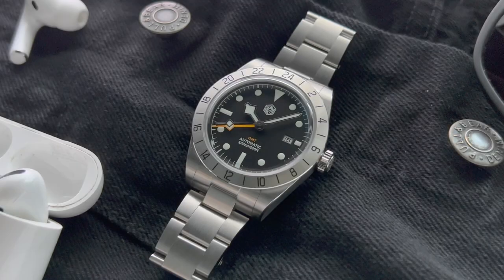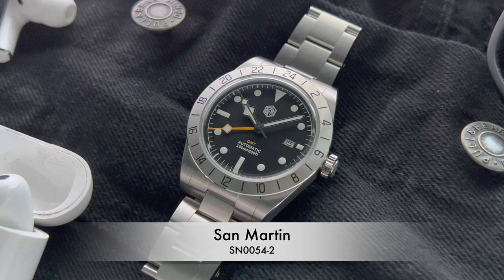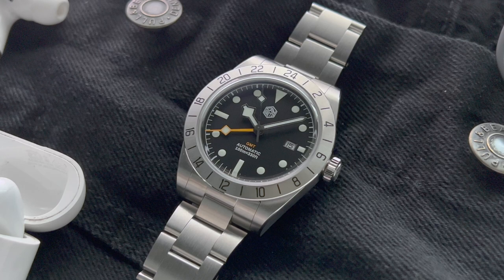Hello guys and welcome back to the channel. My name is Michael and today we will take a look at one of the newest releases from San Martin. It's the SN0054-2. It is a very well made vintage inspired and sporty GMT watch with a stainless steel bezel, which I'm a huge fan of.